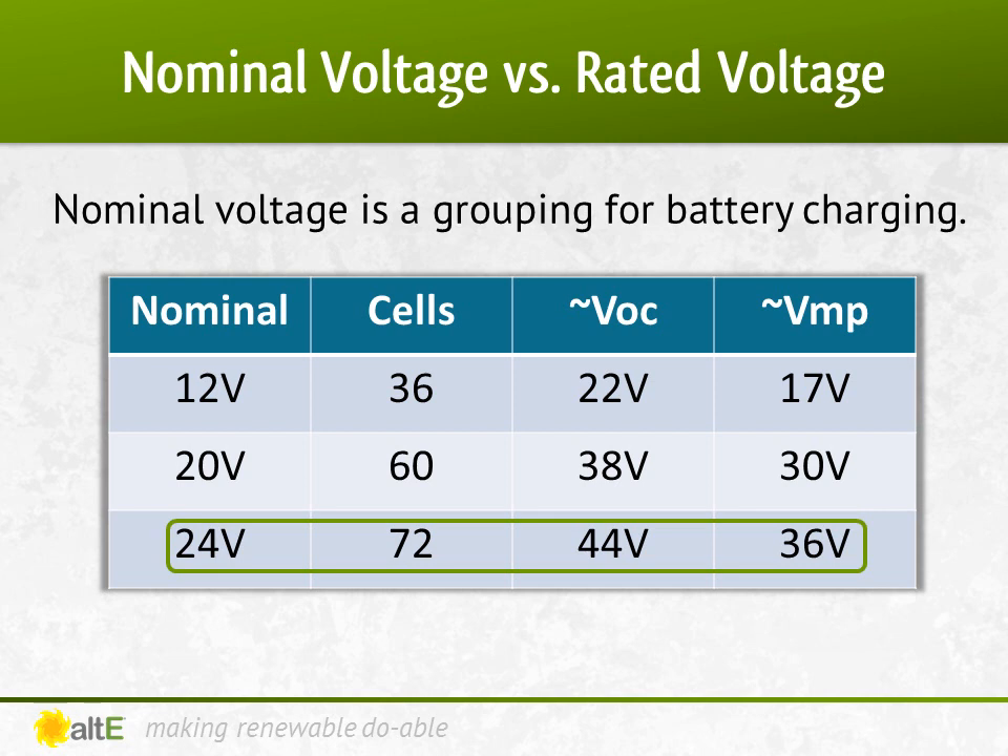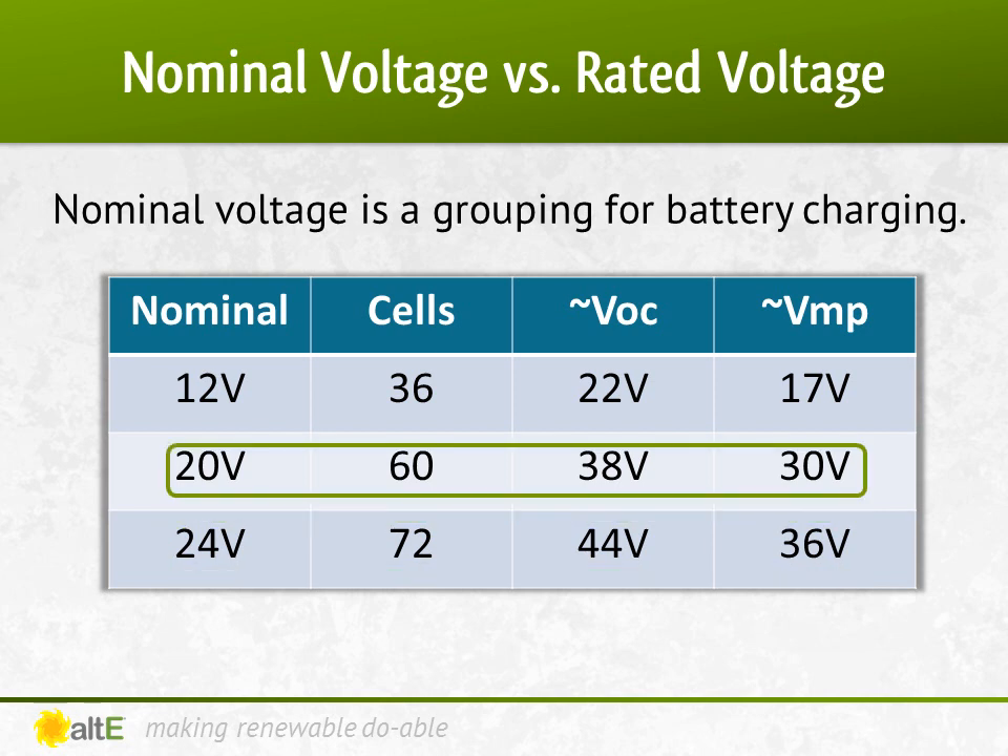This was all well and good for battery-based systems, but then along came grid-tied systems, and 12, 24, and 48 volts became pretty meaningless. So the industry standardized on 60-cell or 20-volt nominal panels. Alone, they're too big to charge a 12-volt battery and too small to charge a 24-volt battery. An MPPT charge controller solved that by reducing the voltage down to the required range, and in doing so, increasing the current output so you're not losing power.